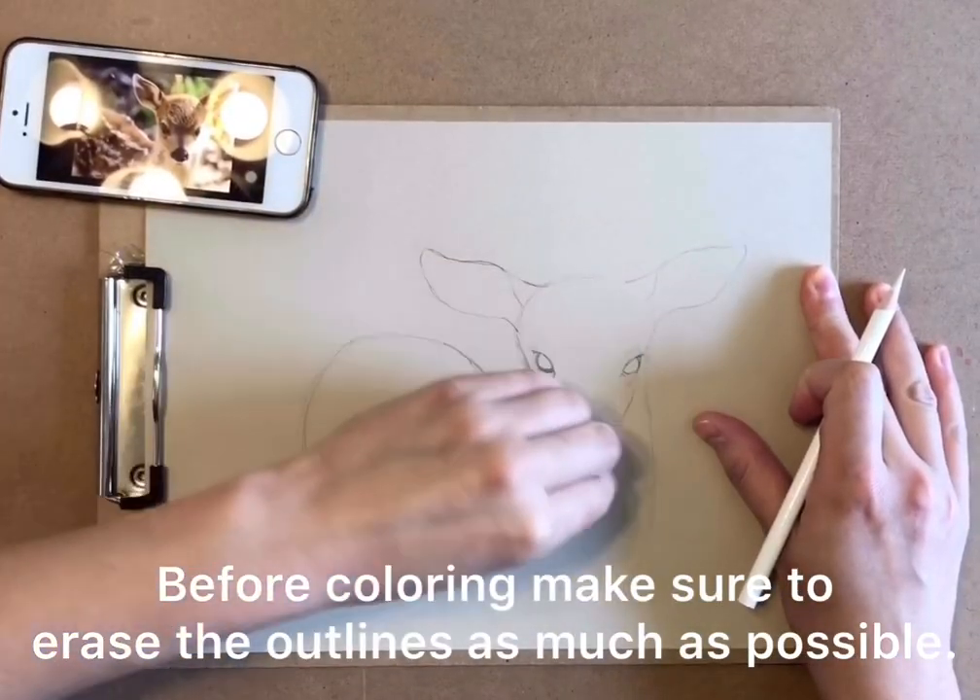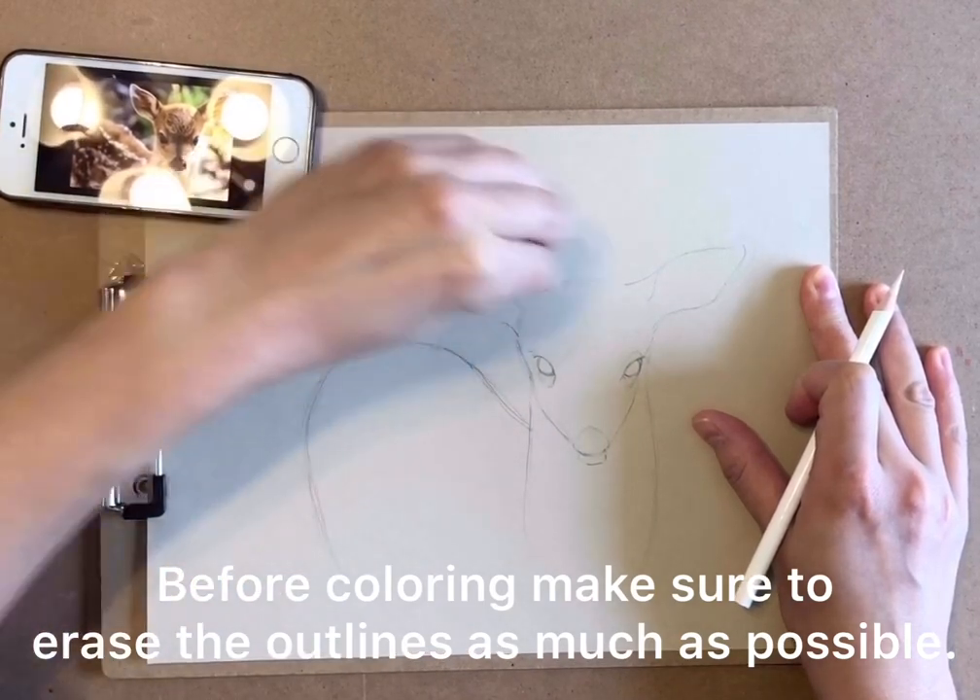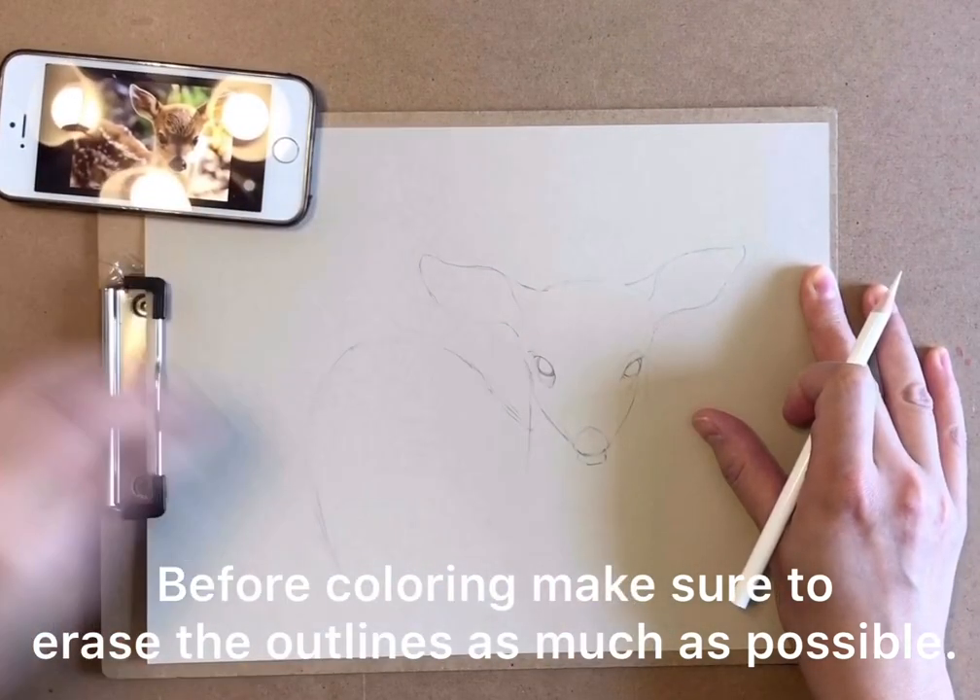Before coloring, make sure to erase the outlines as much as possible to make them light.